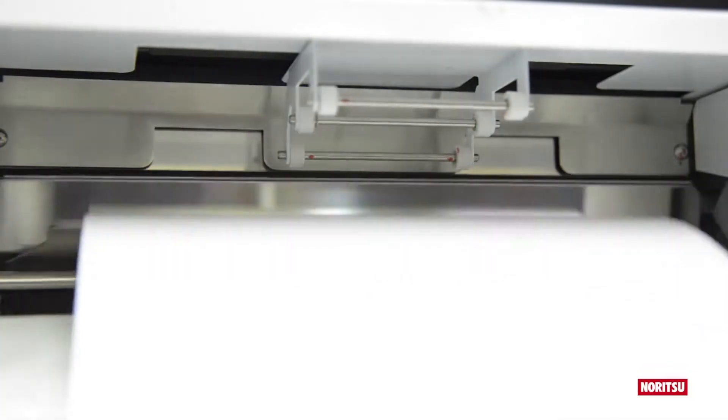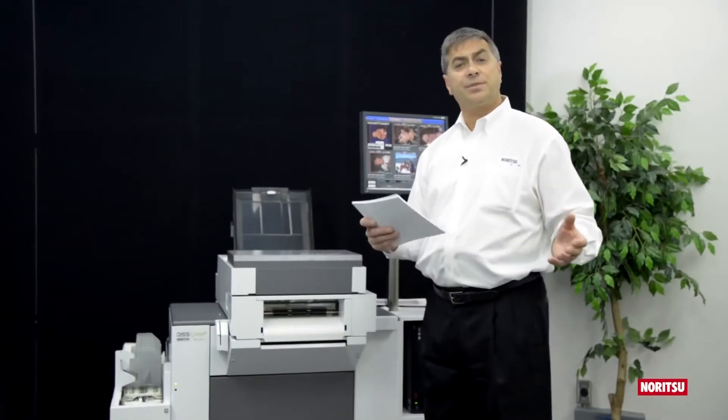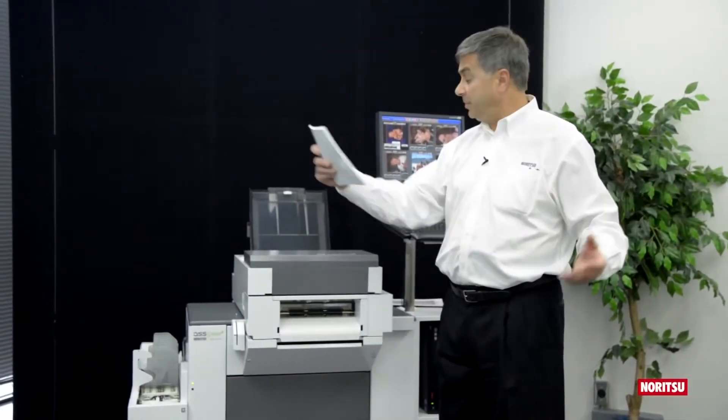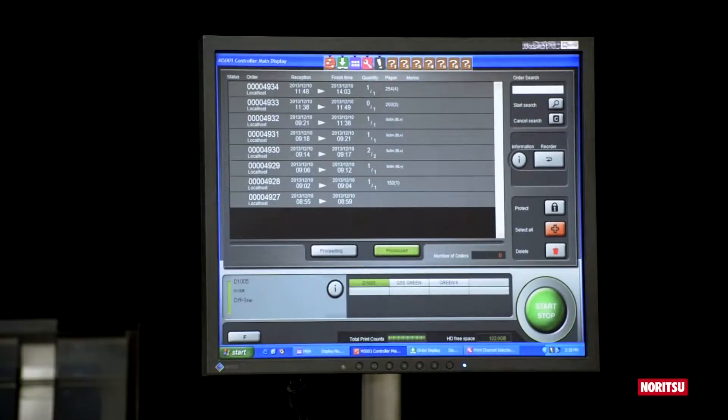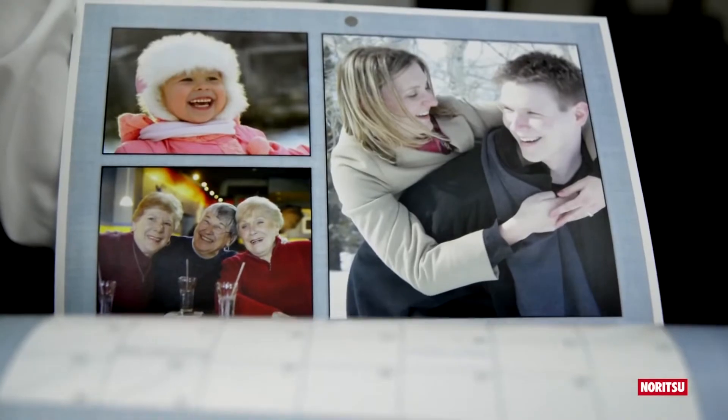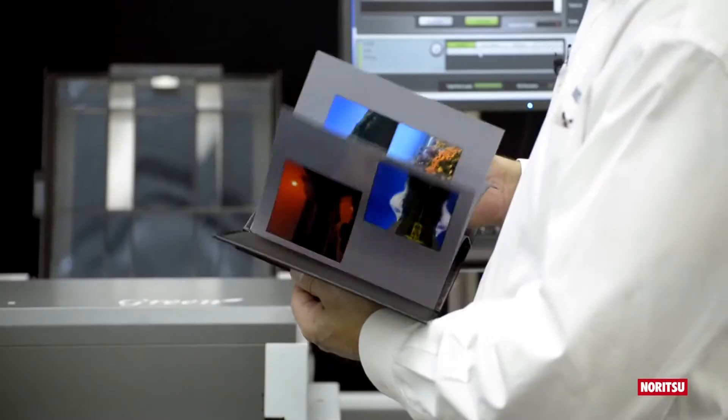Utilizing QSS Green's auto-duplex printing system, creating double-sided prints is as easy as loading the paper into the print tray and starting EasyController. Print sizes include 8x8, 8x10, American U.S. letter, and international letter — ideal for making calendars and a wide variety of photo books.